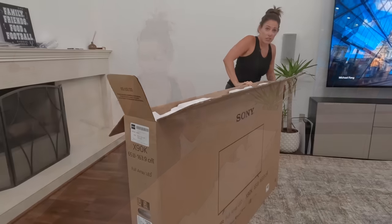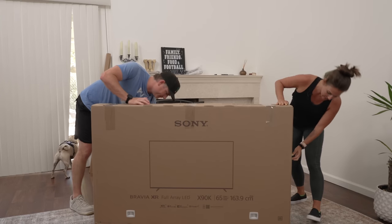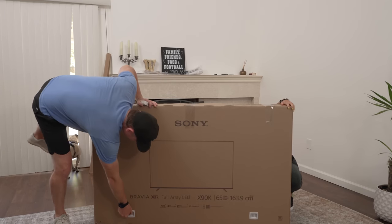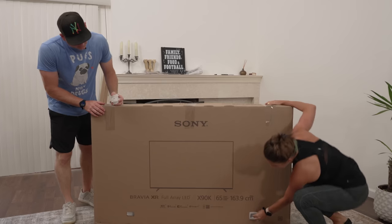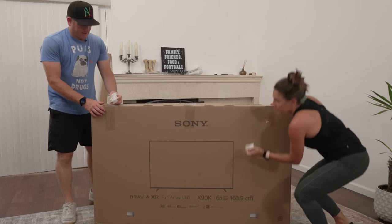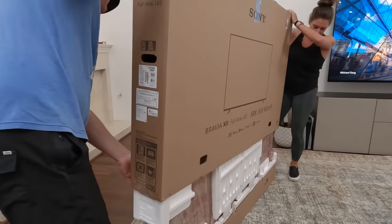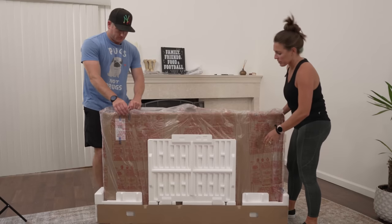I like it. That's all that's in there, so let's go ahead and get this box off. Yes, one more on that side. All right, there we go — I was looking on the side. Ready? One, two, three. It looks pretty secure.